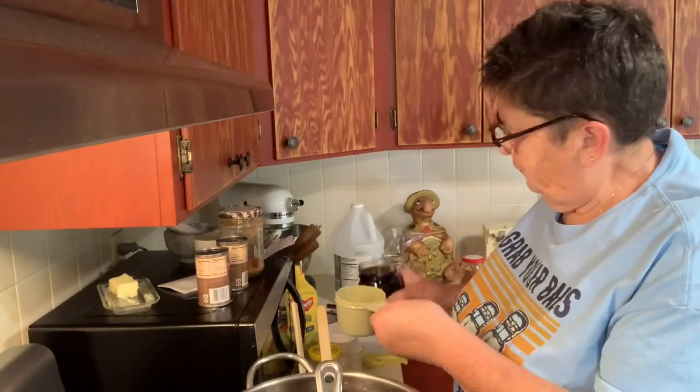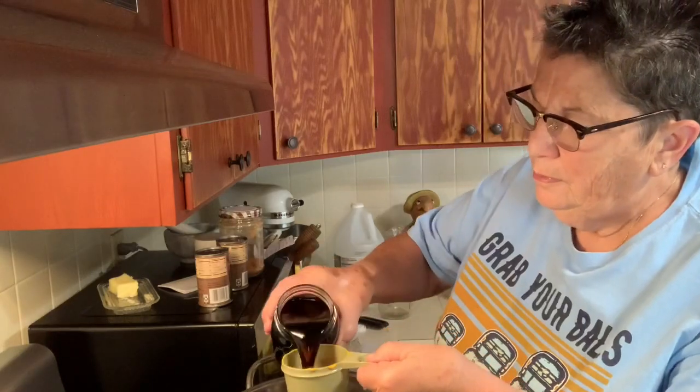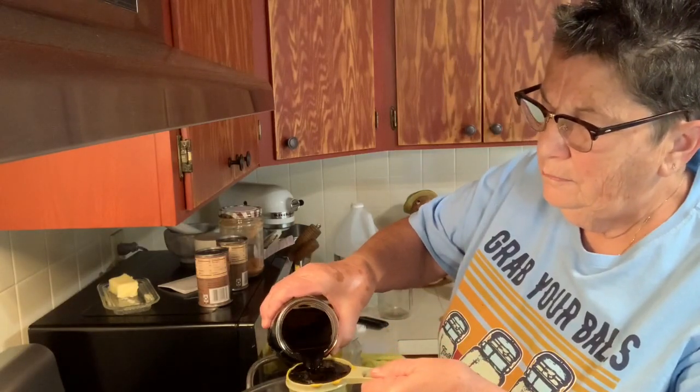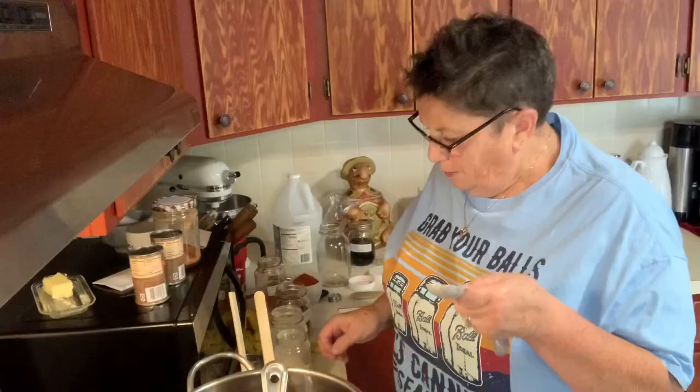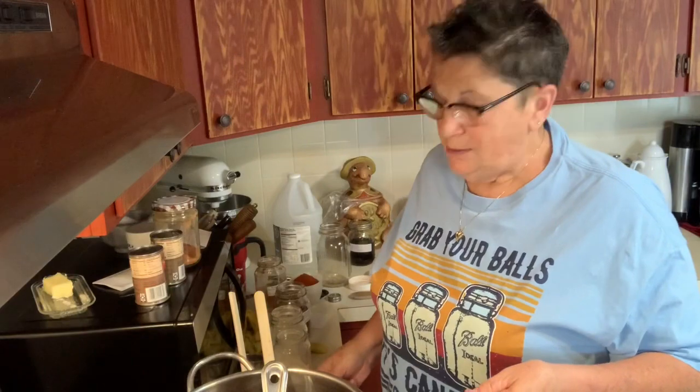I almost forgot the Worcestershire sauce — did I say that right? Let's put a three-quarter cup — ran over a little bit — in. Now I'm going to start adding some spices and seasoning.